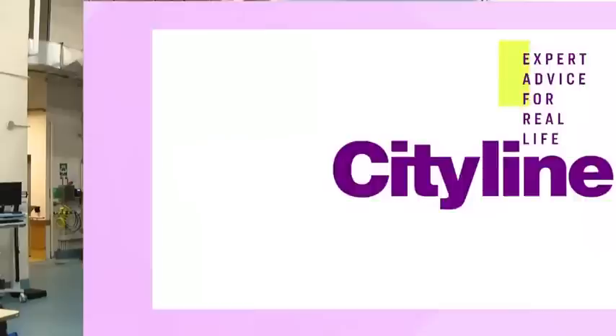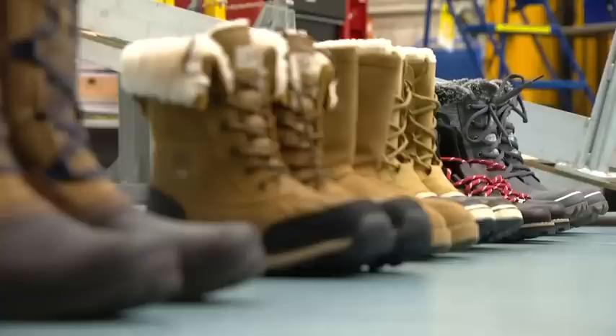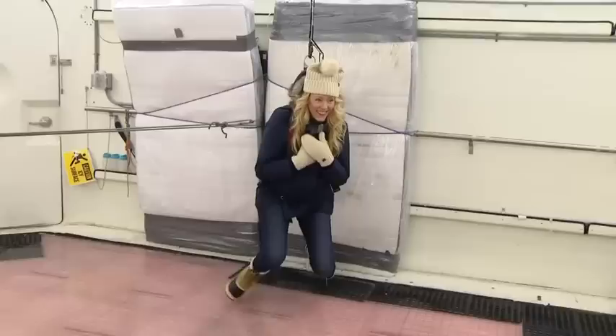This is a huge simulator — basically a great big freezer with a solid ice floor, here at the University Health Network. I'm going to be testing out boots to see how they perform on the ice. I didn't see that one coming at all!